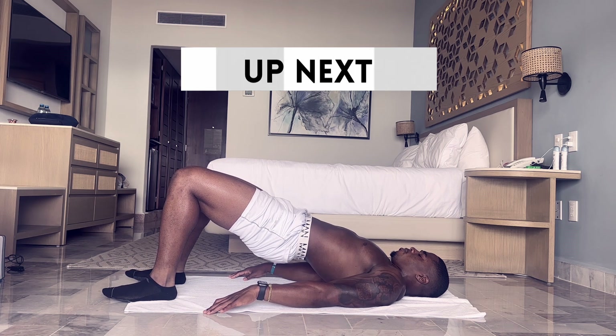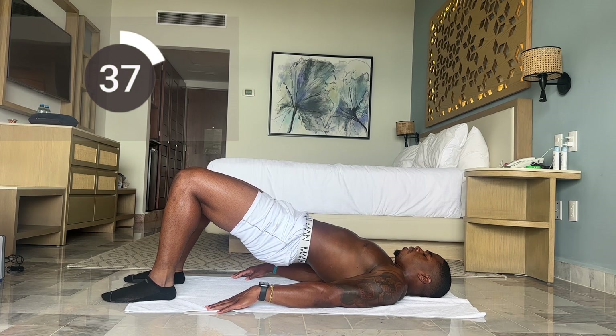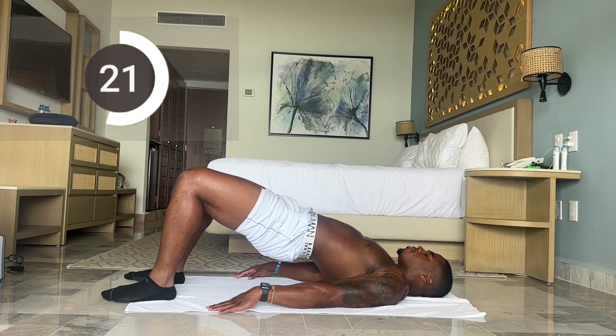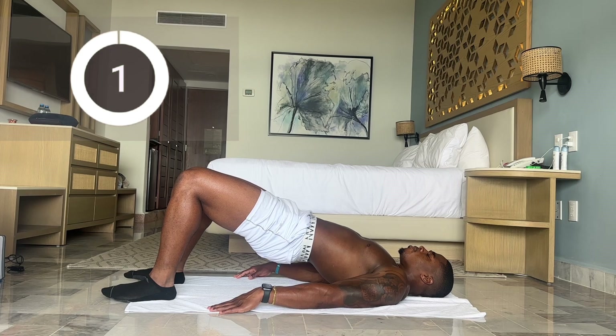Next up we're going to have hip lift holds — we're going to hold the up position for 45 seconds. Let's make sure we're squeezing up top and hold. You should still be feeling these in your hamstrings. Less than 10. And time. Rest break.